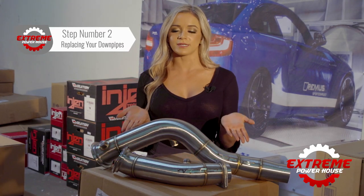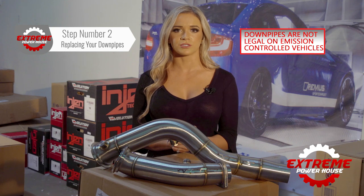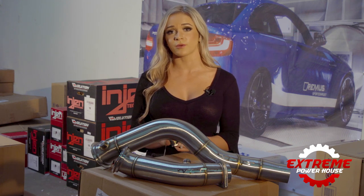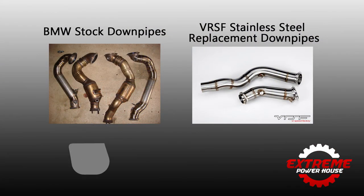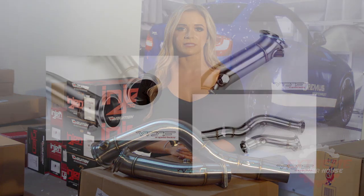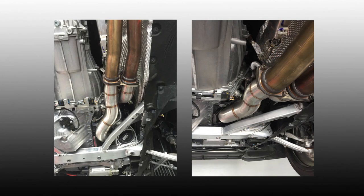Step number two: replace your downpipes. Please remember, downpipes are not legal on emission-controlled vehicles — they are to be used on race vehicles only, strictly where it's legal. The stock downpipe contains restrictive catalytic converters, aka cats. The cats put additional pressure on the turbo, causing a slower spool and prohibiting the car from making power at high RPM. By replacing the downpipes with a high-flow downpipe, you can run a Stage 2 Boot Mod 3 MAP and make an additional 20 horsepower and torque without any added pressure on your turbo.